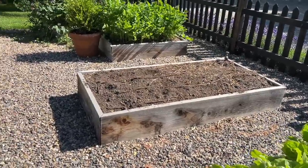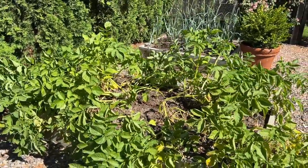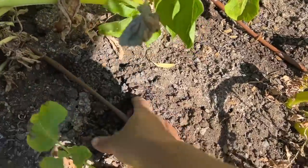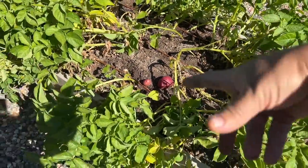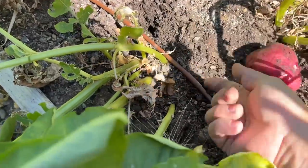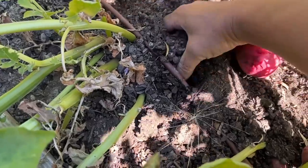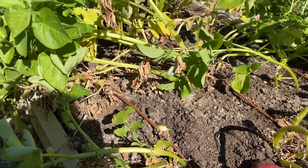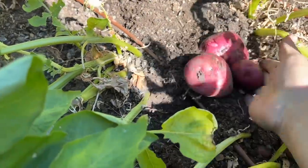We already talked about this three-by-six bed that had the garlic in it — that one's pretty much ready to roll other than adding fertilizer. Then we've got red norland potatoes. Our potatoes out in the cut flower garden are glorious and huge. These are flopping over and I don't even know why, but they've got a bunch of potatoes. I've been going in and reaching under the plant and harvesting potatoes — we've been eating them for dinner. I'm just going to harvest this bed so we can plant something new. Those look delicious!